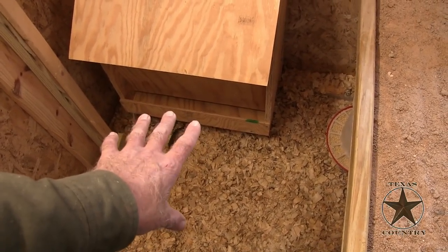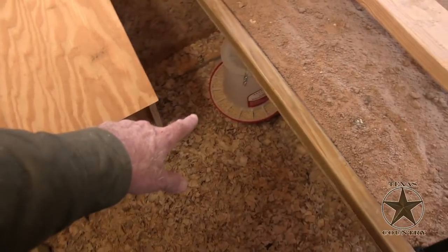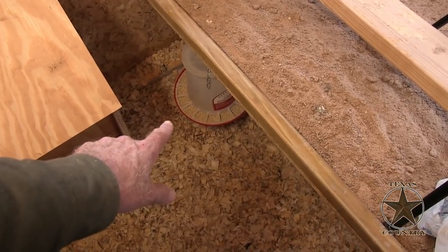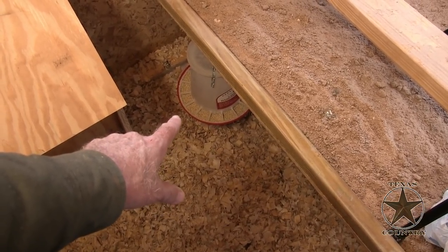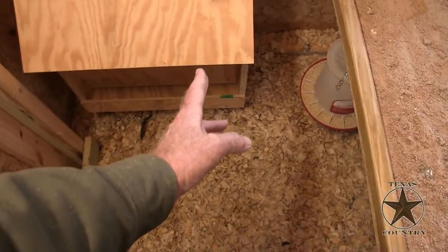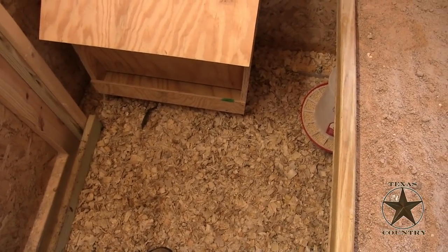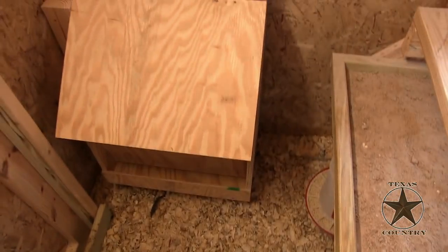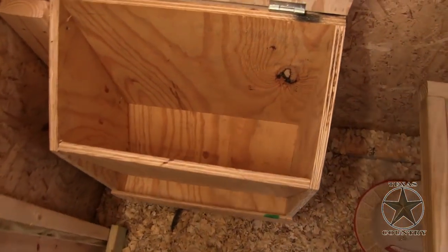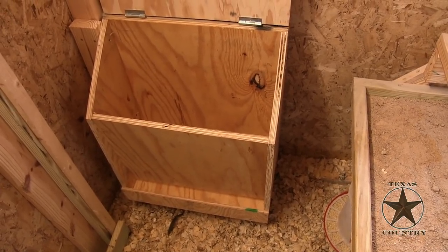It may be a little low — I'm going to try it at this height. If it looks like they're making a mess, I'm going to raise it up. This other feeder here is actually a tad taller and they don't make a mess at all, so I figured I'm going to make this the same height. If they start making a mess, I'm going to put little dividers in — just small plywood pieces — and see how that works. This should be able to hold plenty of feed. Let's go fill this thing up and see how the chicks like it.